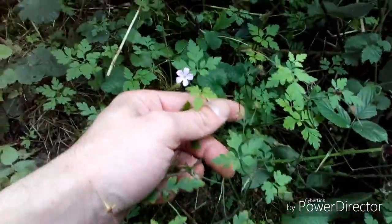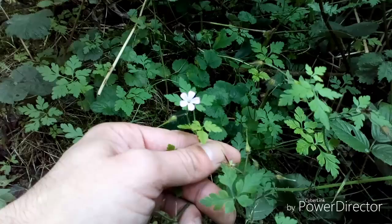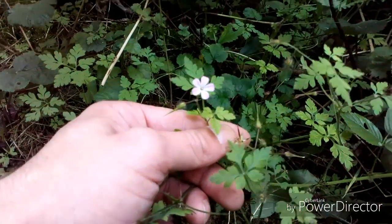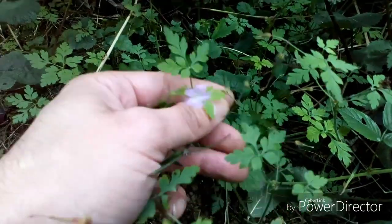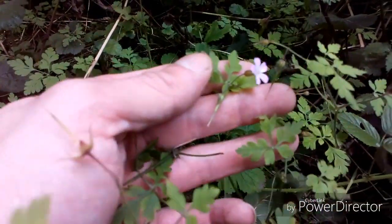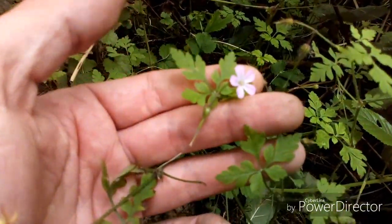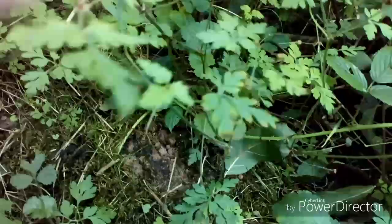This wonderful plant here is called Herb Robert. The camera's not really showing it well, but it's got lovely pink flowers with sort of whitey-purpley stripes going up them. It's a member of the Cranesbill family — I will insert some detailed photos so you can see. Absolutely wonderful.